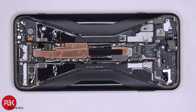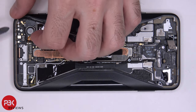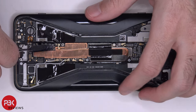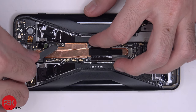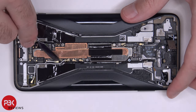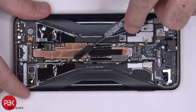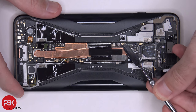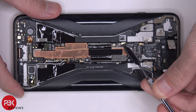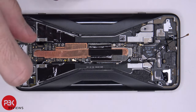Now it's time to disconnect the rest of the wire cables. You have one more antenna board on the bottom left-hand corner, which also has your bottom microphone on there. It's held down with one Phillips screw — let's go ahead and remove that.